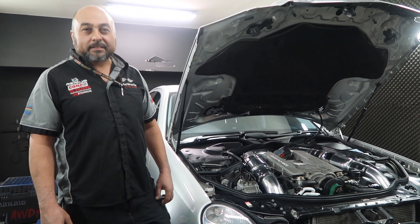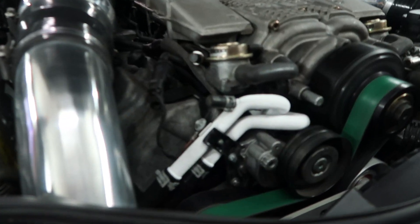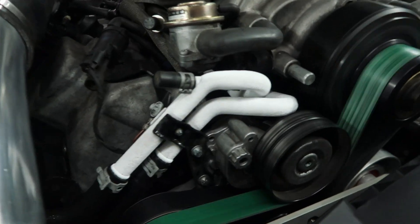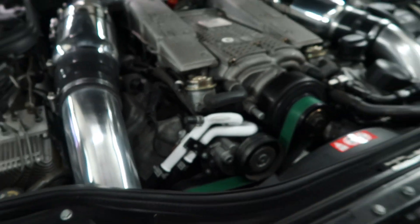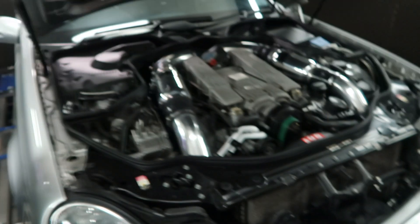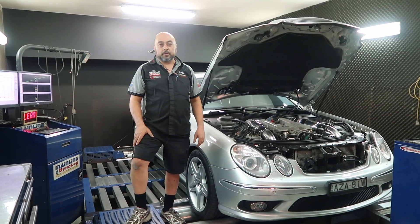Those temps are insane — those pipes are frosting up, this car's just got to be crazy. Look at that — it's ice, not paint, it's ice. All right, thanks Sunny. Hi, I'm Sunny from Autoworks and we've been working closely with Kirk from Forced Induction on chillers.